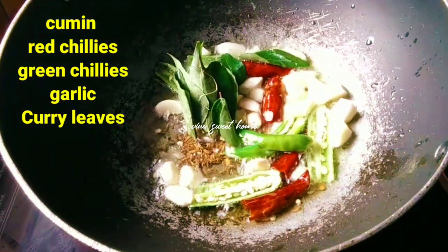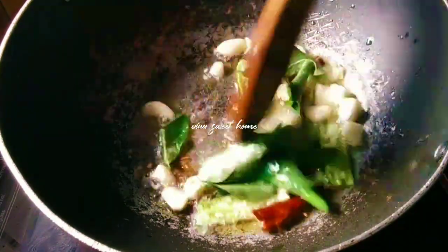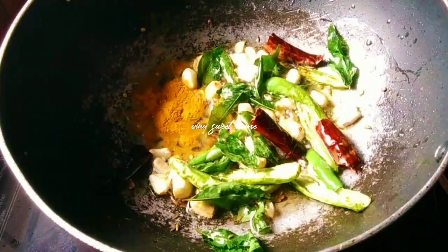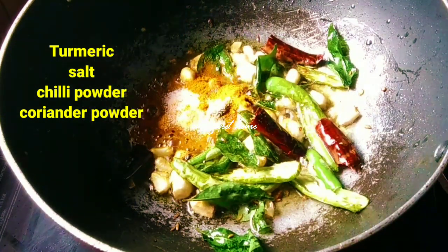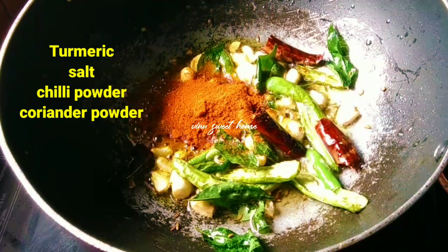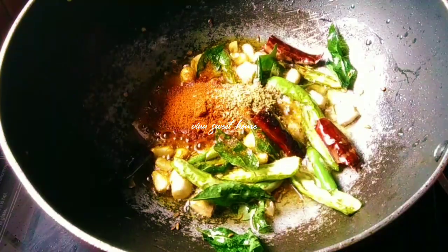I will add 2 spices while we try it. I need to add salt. If you want to add the chili powder, you can skip it or add the chili powder.